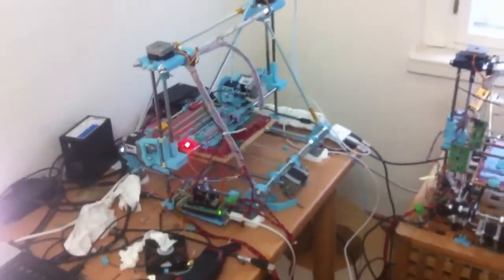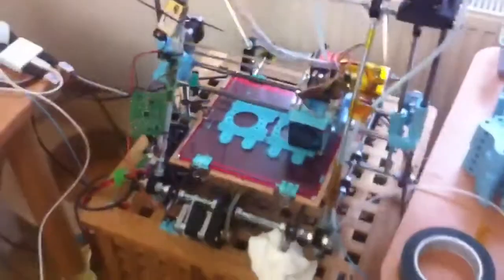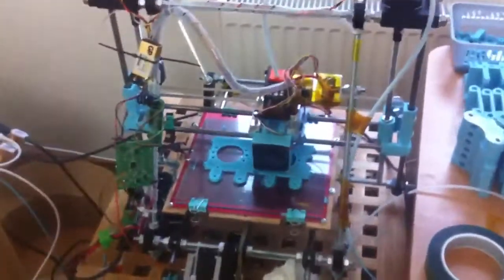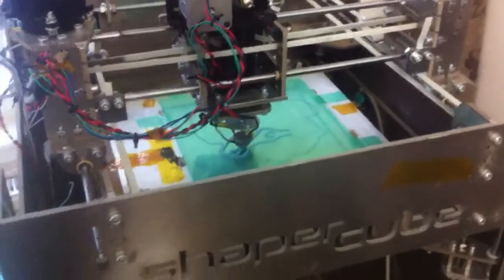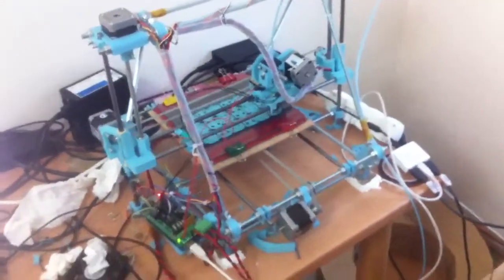Hi! I finally managed to have all of my three printers working at the same time. I had two because of the printing for the CCC camp, where there will be a small boat party. I never actually had all three printers printing at the same time — don't know why — but the sprint time calls for the sprint measures.